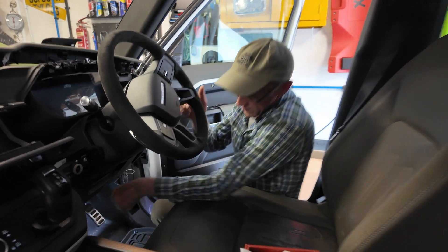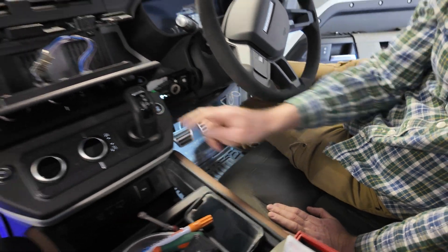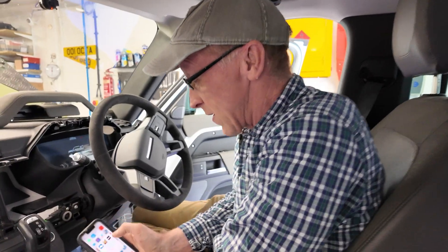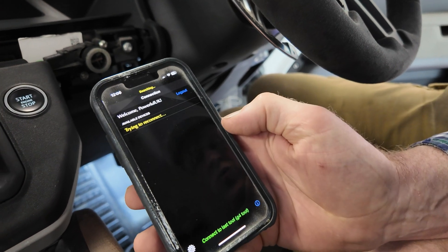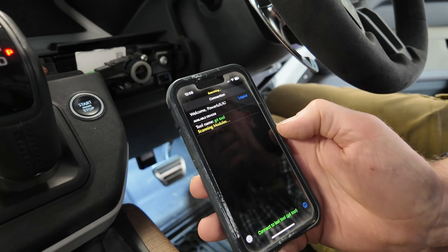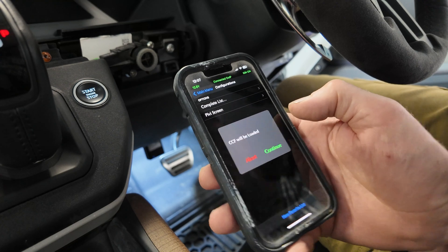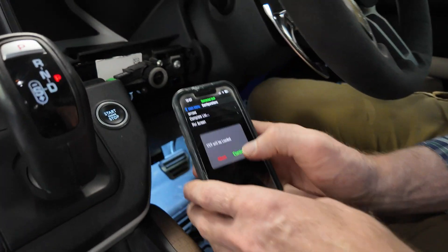We've got flashing lights and everything going on. We need our ignition on — let's get the ignition on and get into car configuration. Let's open our phone up, the IID tool is plugged in. Scanning the modules — there we go. We need to go into the car configuration, that's what we need to change.